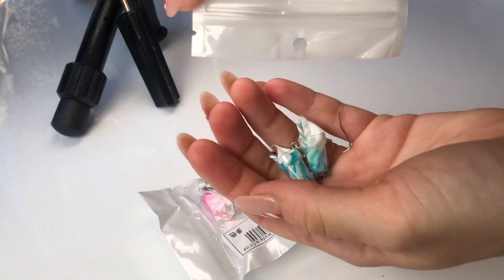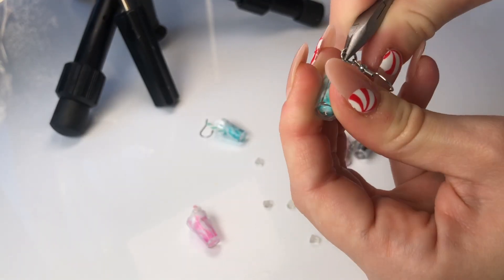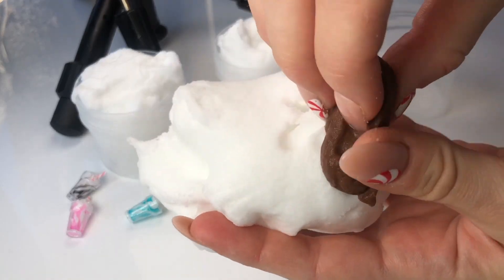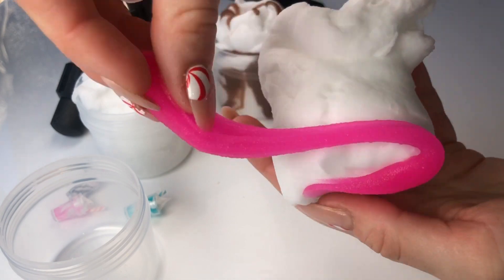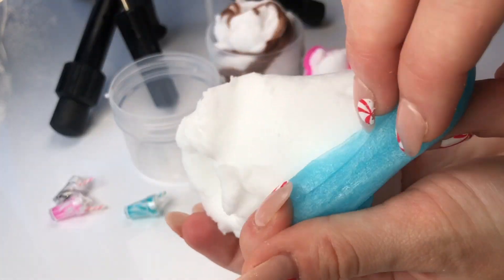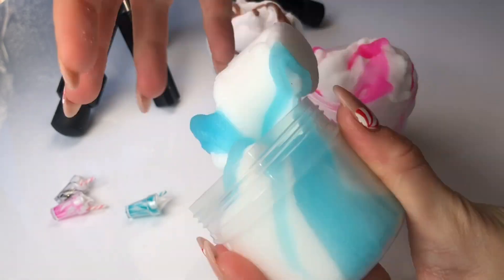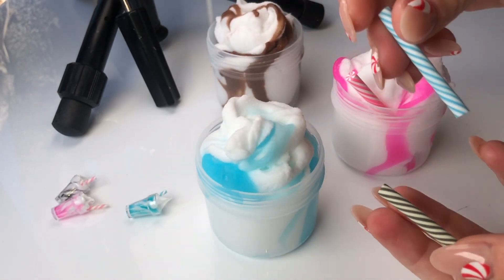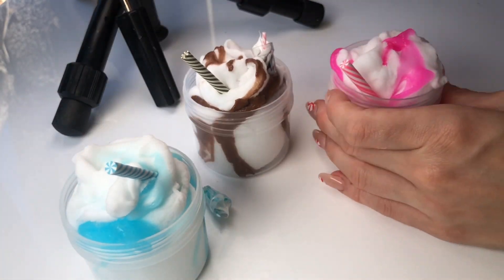I am obsessed with these milkshake charms that I found on Shein. I just had to make some slimes inspired by them because they are so cute. It was also really easy to remove the earring parts, and then they are just little charms for slime. I'm super happy with how all three of these slimes turned out — they all look so delicious! Let me know in the comments which one you like the most. I'm almost thinking I should turn this into a milkshake bundle that we sell on our website, because they are just absolutely adorable.